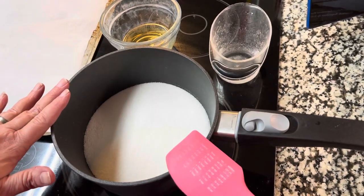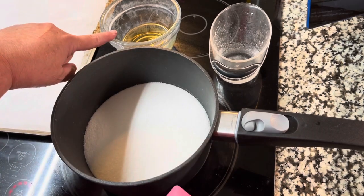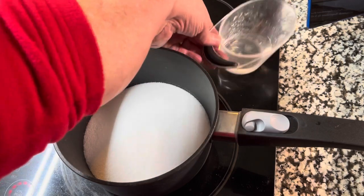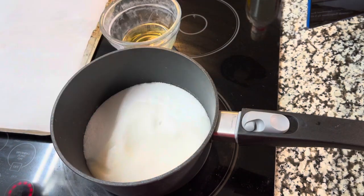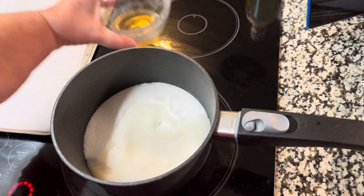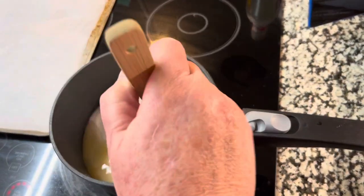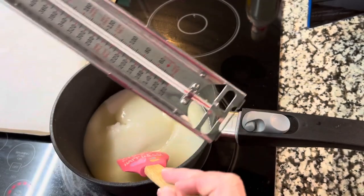Okay, here we go with the recipe. We've got two cups of sugar, a quarter cup of apple cider vinegar, a quarter cup of water, and we're just going to combine all of this into a saucepan on high. We want to get it to boiling because we're going to use this miraculous thing called a candy thermometer.